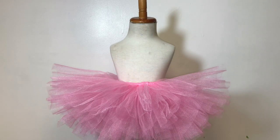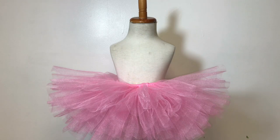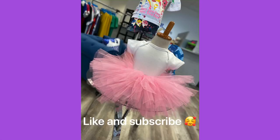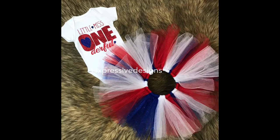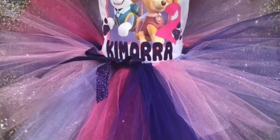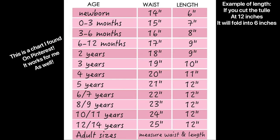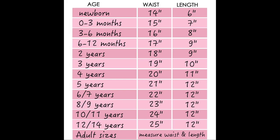Don't forget to like and subscribe. I hope this was easy for those of you who have always wanted to make a tutu. Leave a comment and don't forget to thumbs up. Don't forget to like and subscribe. Thank you!